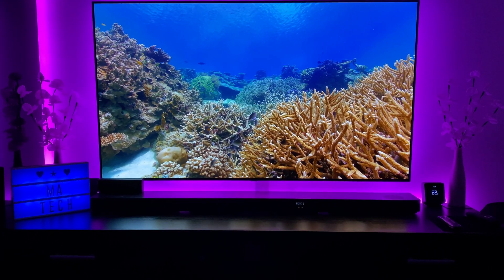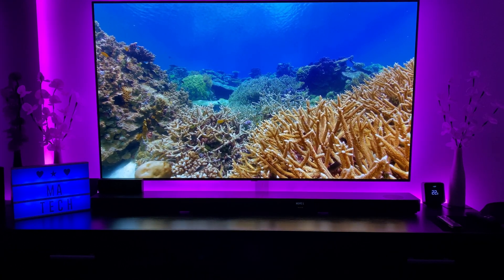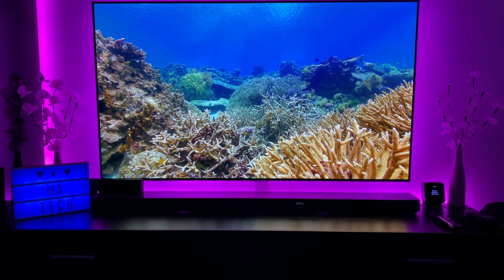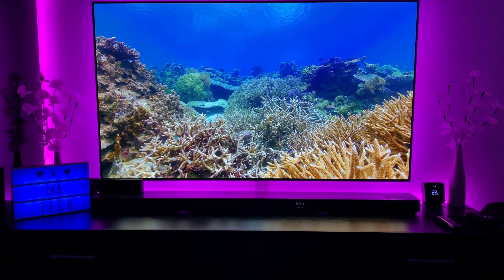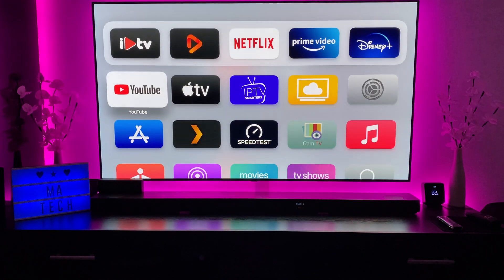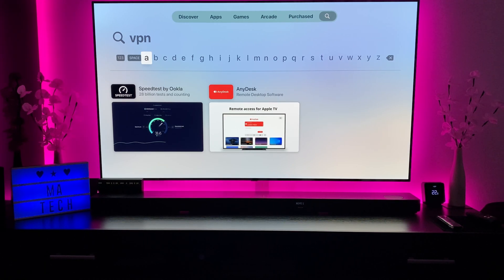What we're going to be looking at is how to run a VPN on an Apple TV 4K or the third-gen Apple TV. Those of you who have these devices and want to run a VPN will know that there is basically no way of installing a VPN directly on the device — if you search for VPN on the Apple Store, you don't get any apps coming up.